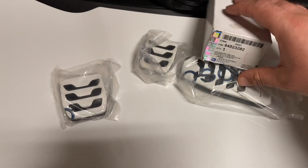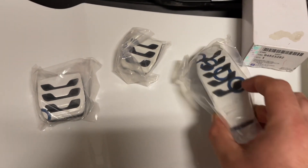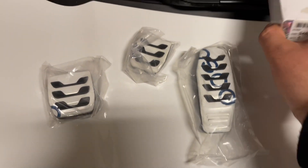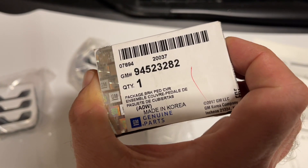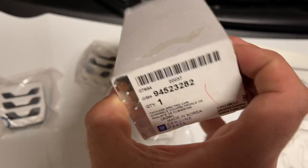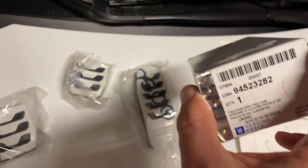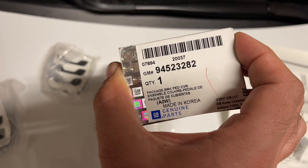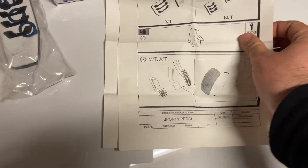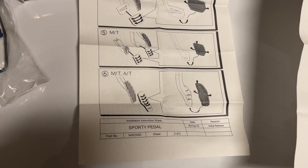This will hopefully be a quick install and review of these sport pedals for my Spark. There's a GM part number so you can key that into eBay, GM Parts, or wherever you get your parts from — just Google it. Made in Korea, genuine GM part, comes with a simple little instruction manual.